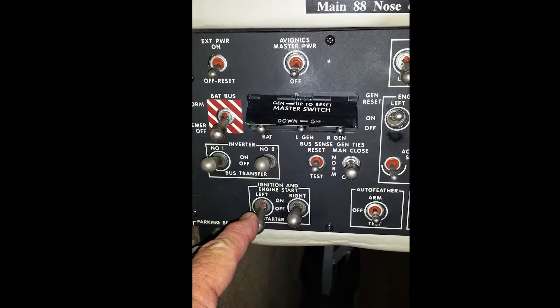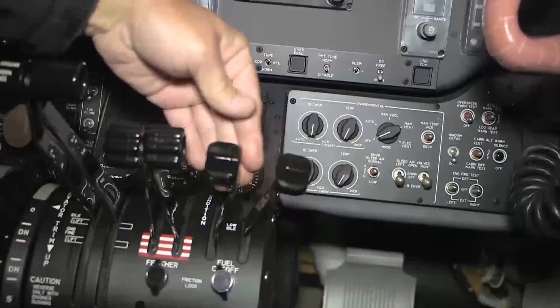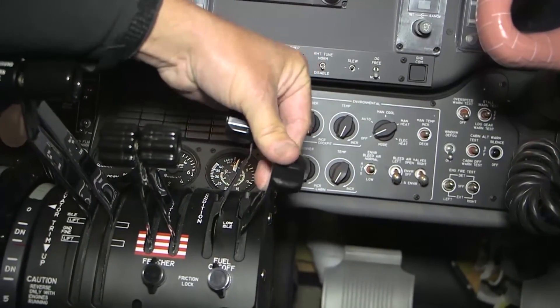Motor the engine by placing the start control switch in the starter only position. Move the condition lever forward from the cutoff position and confirm that the fuel flows from the line. Move the condition lever to the fuel cutoff position.